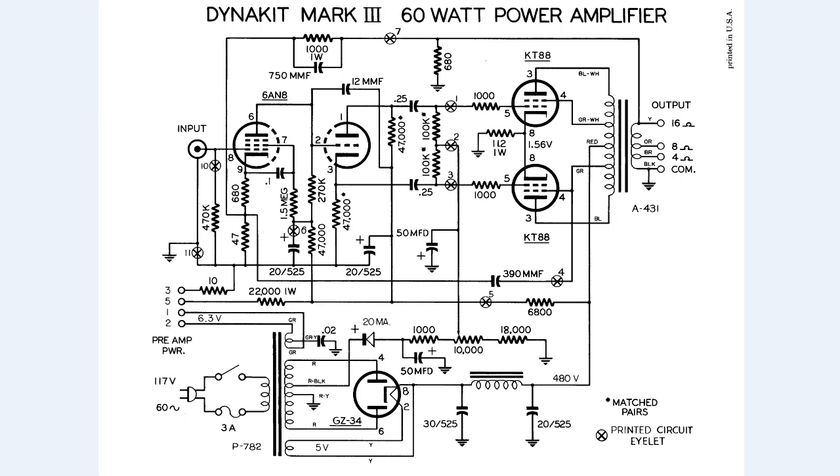After a crash course about tubes, let's go over a schematic of the DynaCo Mark III amplifier.